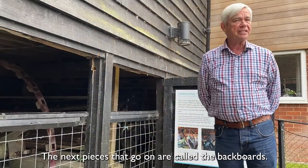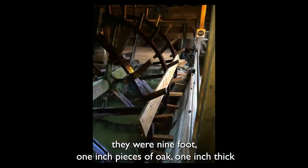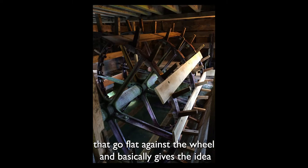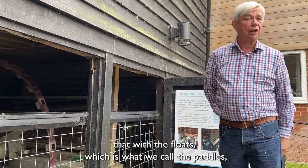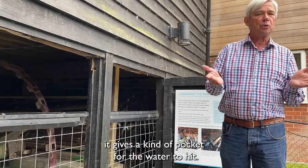The next pieces that go on are called the backboards. These are full width — they were nine foot one inch pieces of oak, one inch thick. They go flat against the wheel, and basically the idea is that with the floats, which is what we call the paddles, it gives a kind of pocket for the water to hit.